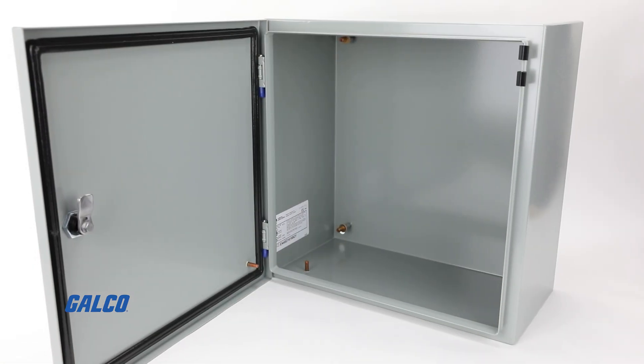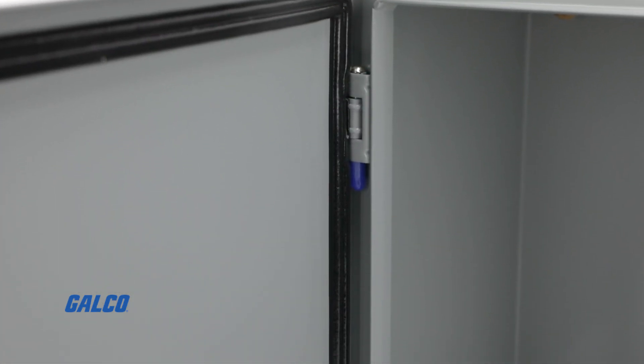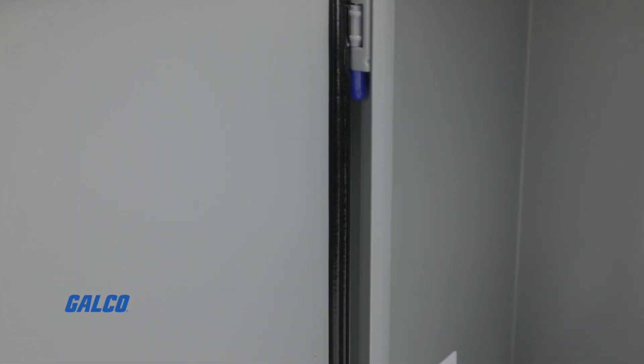With form-gauge steel construction, the Eclipse series has ground-smooth continuous welded seams and a formed lip that helps keep out liquids and contaminants.